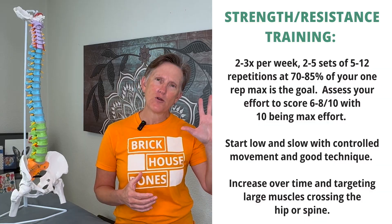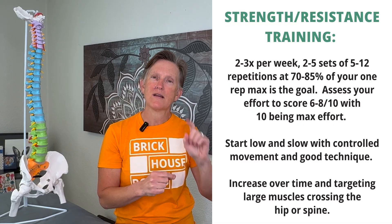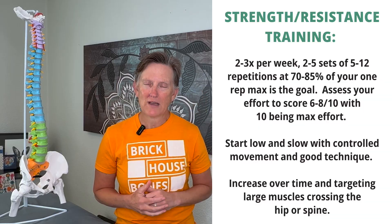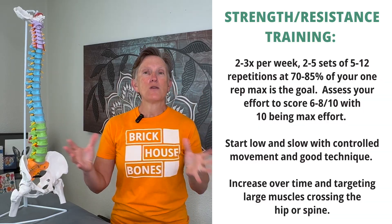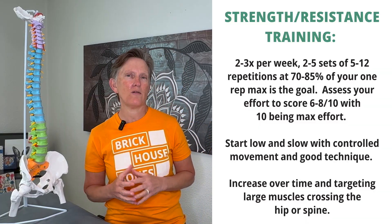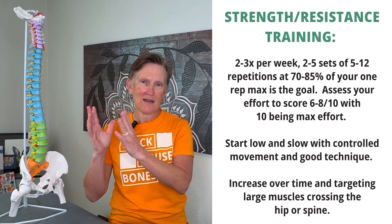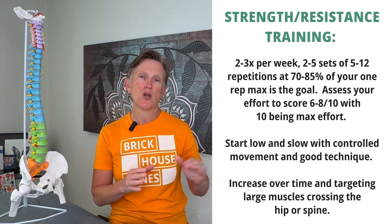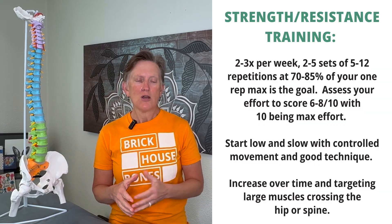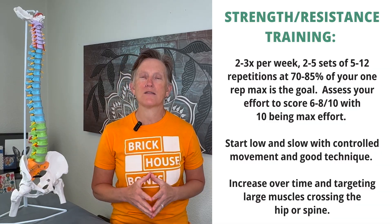A set means: if you have five exercises and you complete all five exercises once, that's one set. If you did all five exercises again, that's two sets. How many repetitions should you do? Somewhere between five and 12. If you're new to exercising, you should be in the 10 to 12 repetition range with lower weights. If you are an experienced exerciser, you should be in the five to eight repetition range with heavier weights.